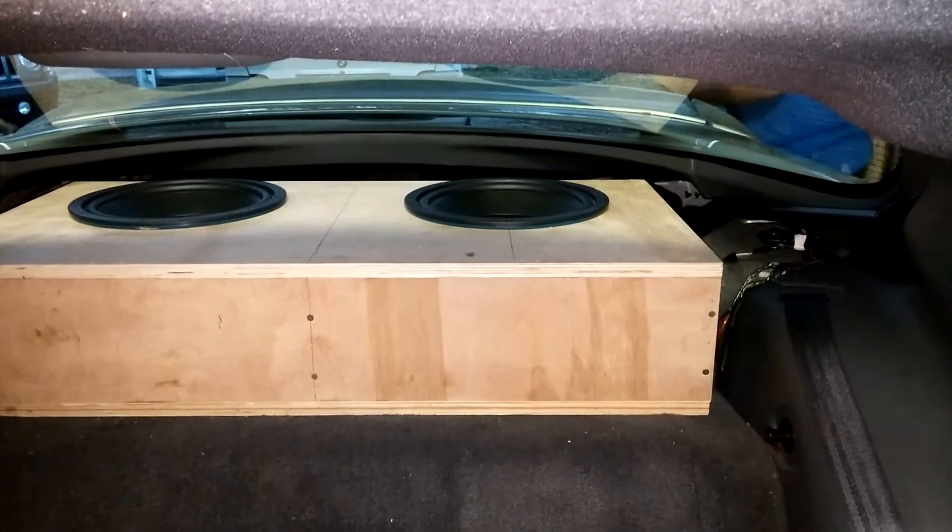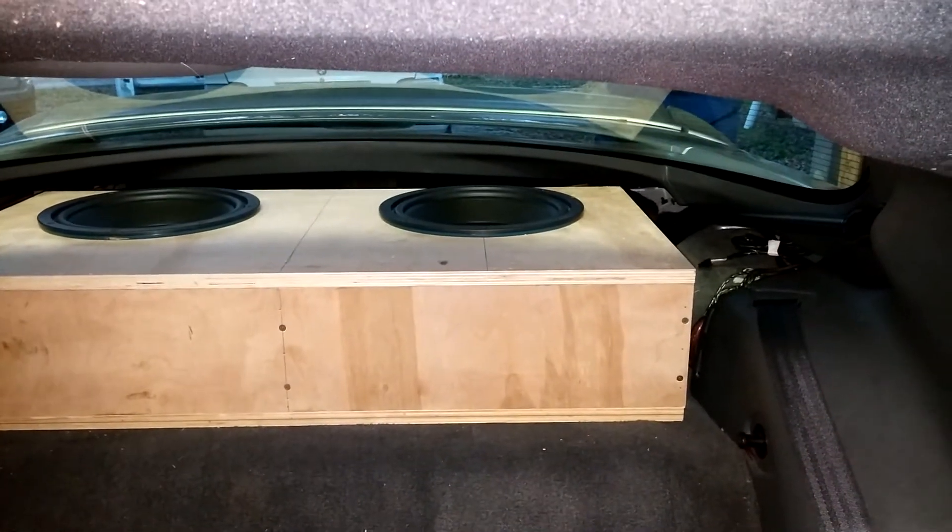So without further ado, let's put on some old school bass 305.